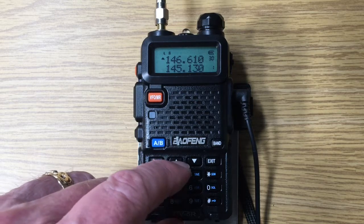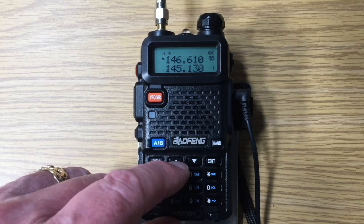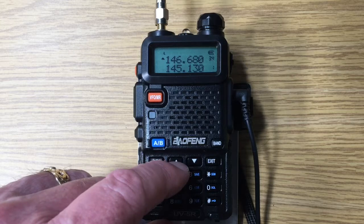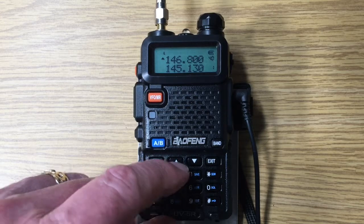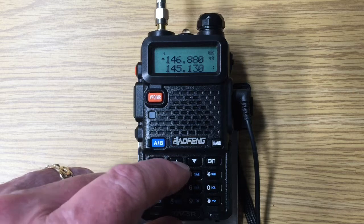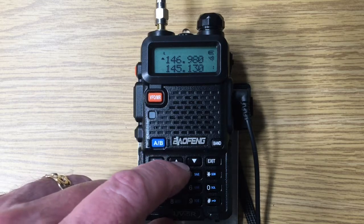Now we jumped again. We're in the second bank of repeater frequencies, and we'll see this with the ARRL two-meter band plan in a separate video. As I continue going up, again generally every 20 kilohertz in the Western United States. In the Eastern United States it's much more crowded and it's 15 kilohertz.